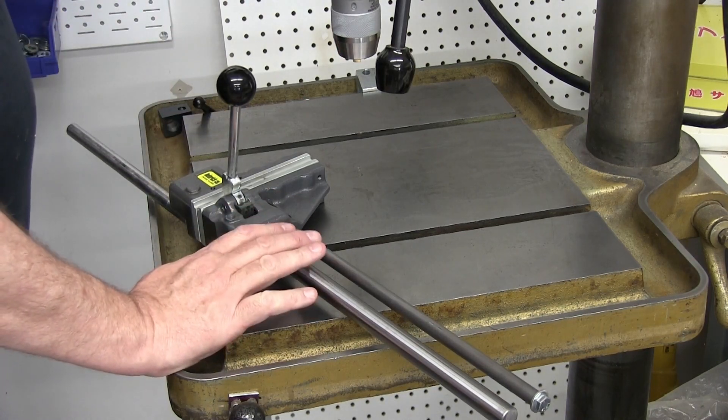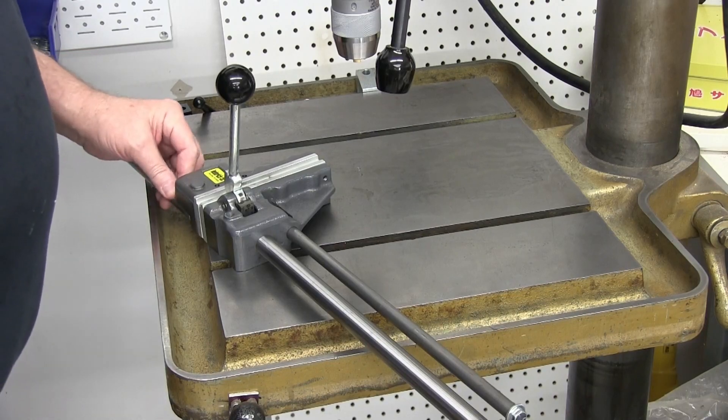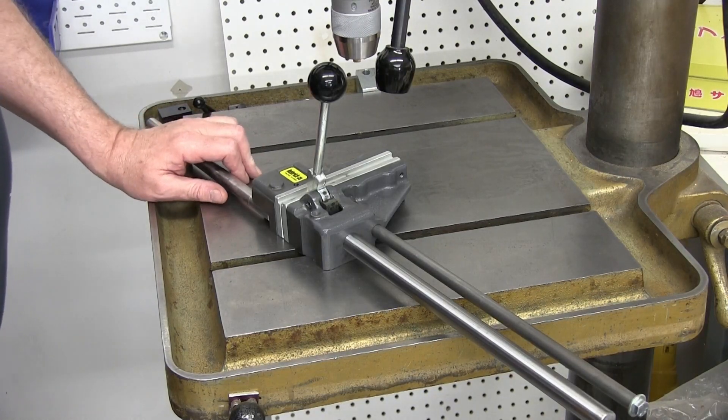Hi, this is Mike. Today I'm just going to have a little review and description of this, which is a Heinrich Grip Master Safety Drill Press Vise.